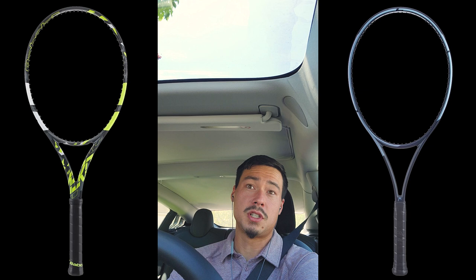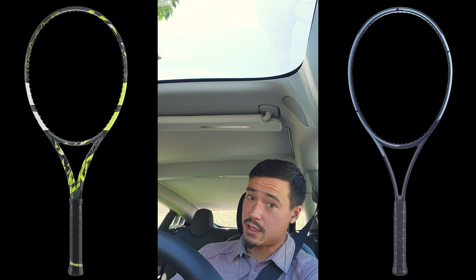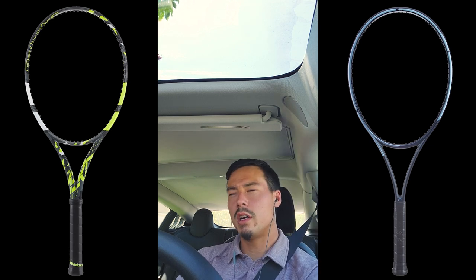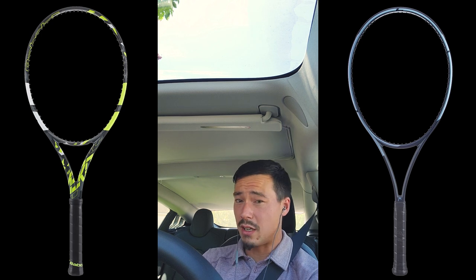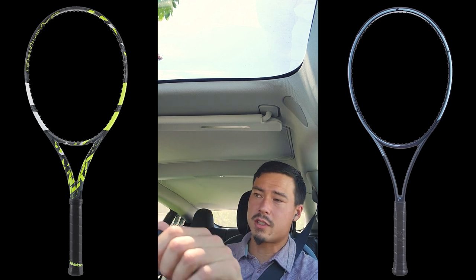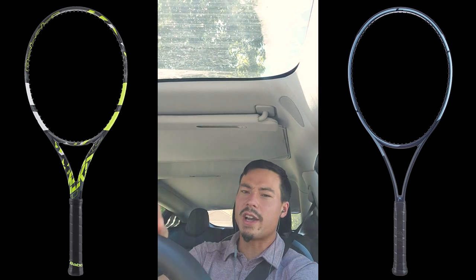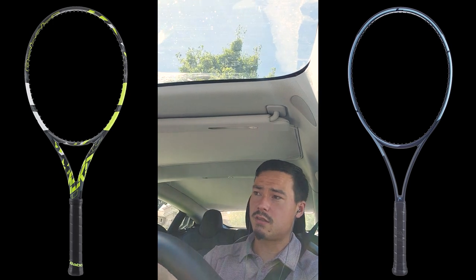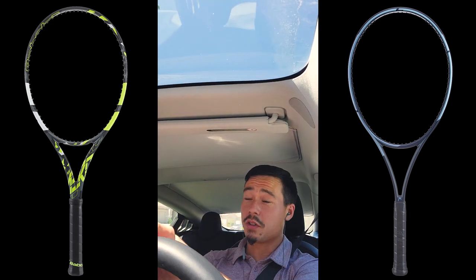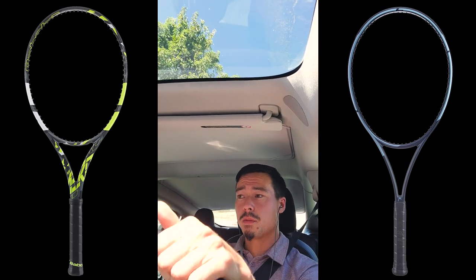Ultimately, the spin potential of the Dunlop is addicting and it's hard to let go of that, but its power seems a little more uncontrolled without spin compared to the Pure Aero 98 — no surprise, it's a 16x19 versus a 16x20 with a slightly more open string pattern. It's still surprising to me how comfortable that racket is though. Also, all of these rackets have — besides parallel drilling and small grommets — a handle that is long enough for most people with two hands, which I can't say for every racket.